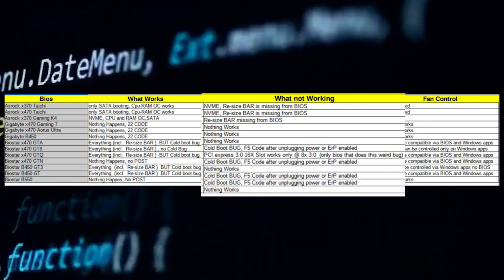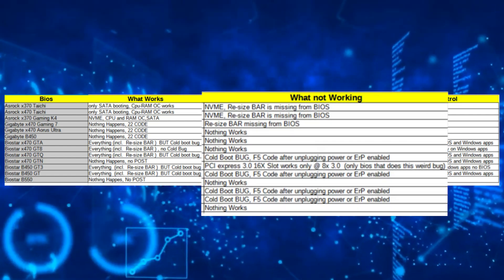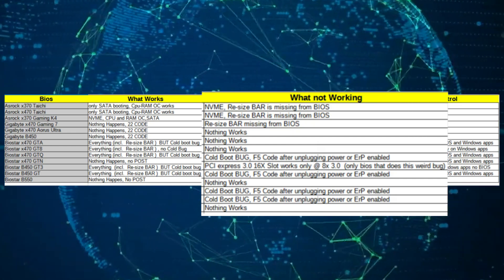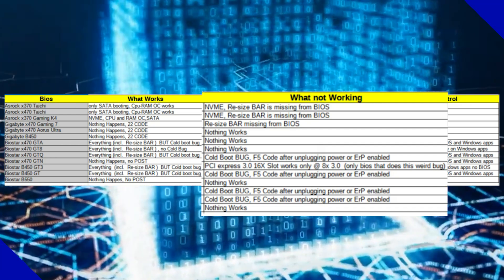ASRock also silently released AMD Ryzen 5000 series CPU support for its 3000 series lineup. Notably, their older X370 BIOS can be used to enable support on ASUS's 300 series boards while retaining NVMe support.